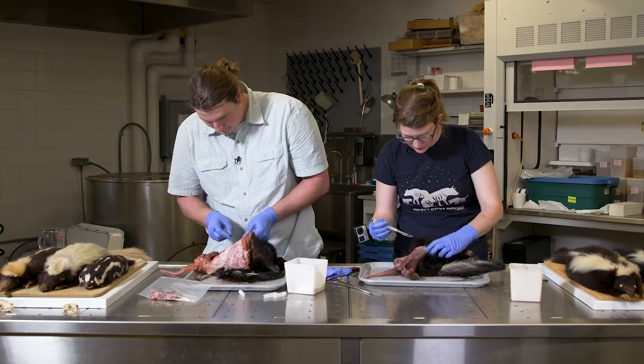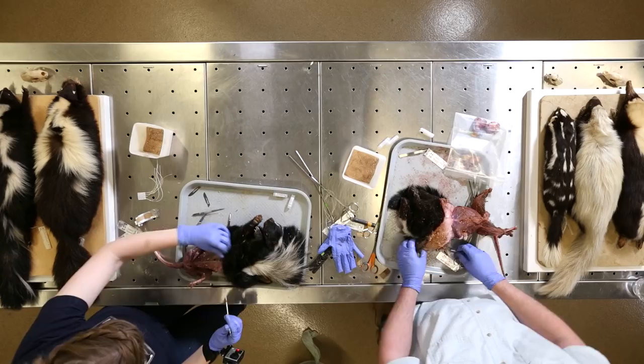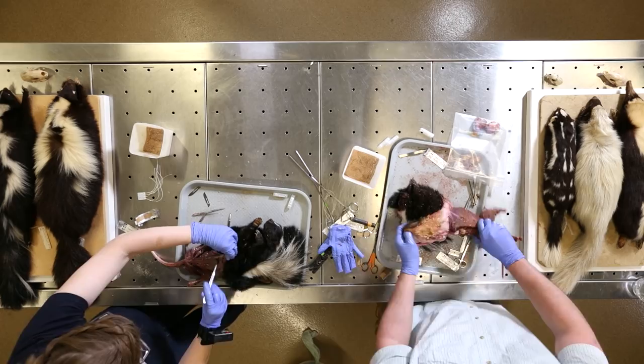Why are skunks so commonly hit by cars? It's a combination of things — they don't have the best vision, and they know the weaponry they have. They kind of walk around with an air of confidence, looking and smelling for prey on the ground. They just don't pay attention. As confident as they are, they can't win against a car.